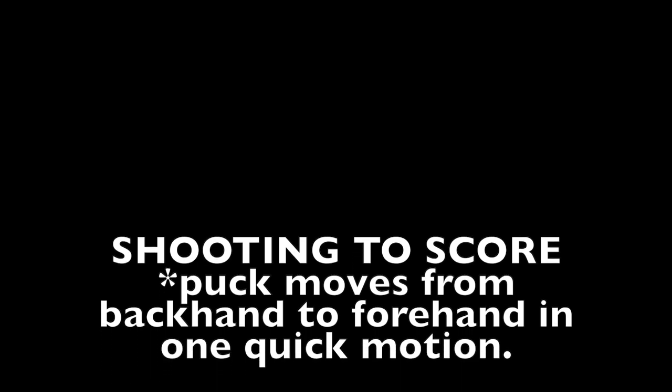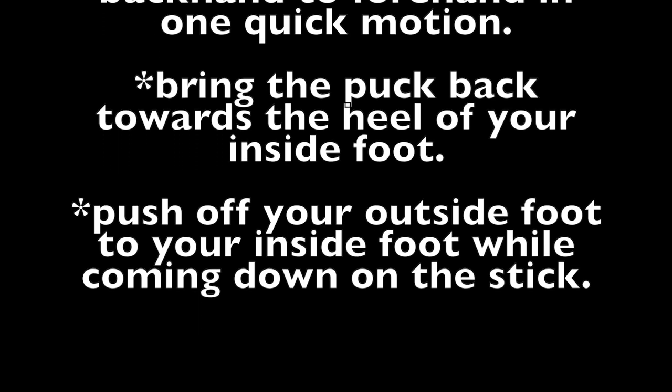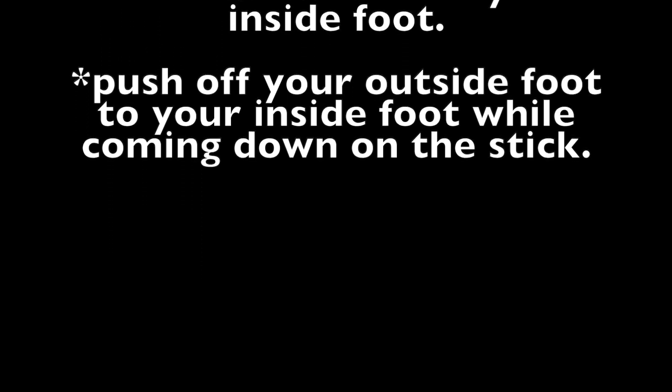The puck moves from the backhand to the forehand in one quick motion. Bring the puck back towards the heel of your inside foot. Push off your outside foot to your inside foot while coming down on the stick.